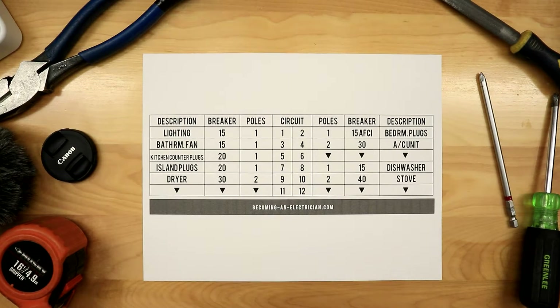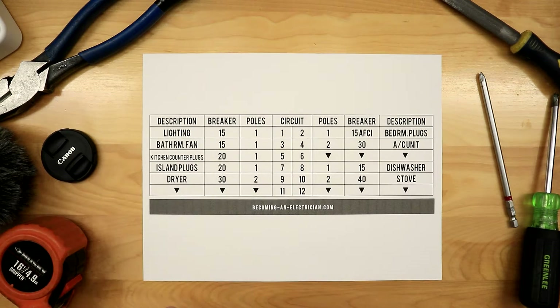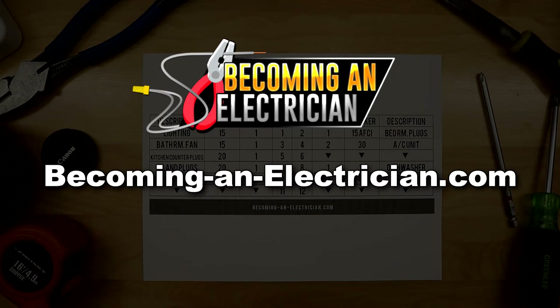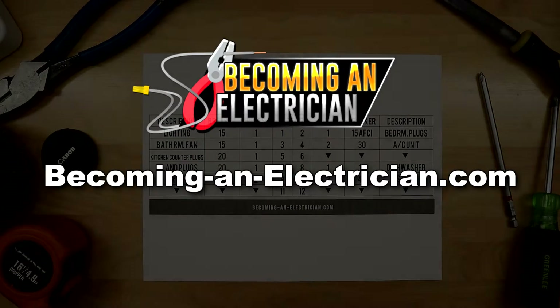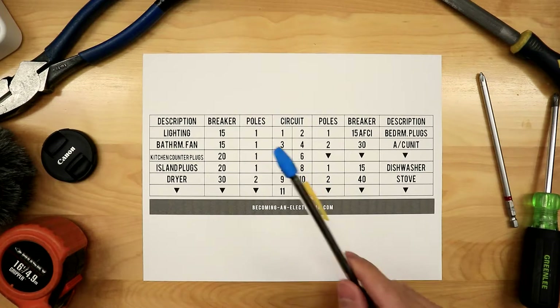Hey, what's up guys, this is Riley from becominganelectrician.com. If you guys like this content, be sure to visit the website — you can sign up to the email list and be notified when I release new videos and articles. There are also some electrical jokes like a wire stretcher, black phase tape, and a bucket of volts — common things you might hear on a job site.